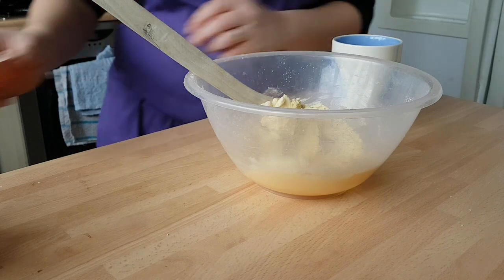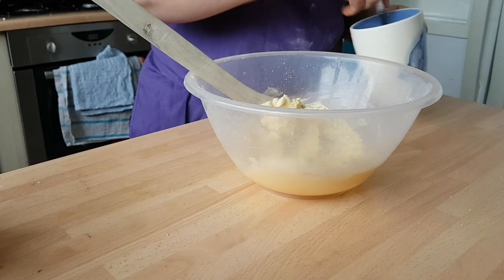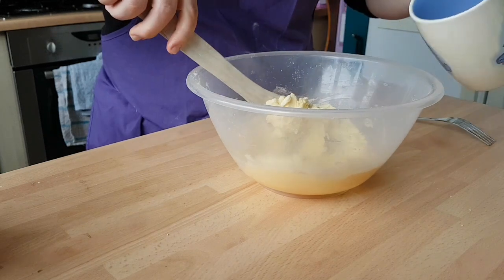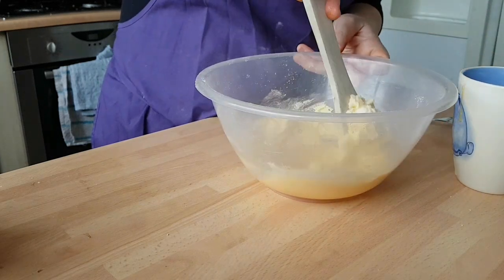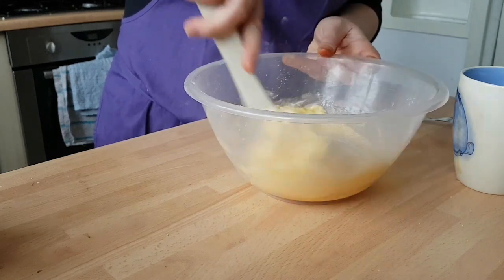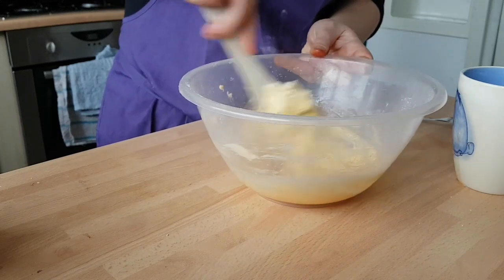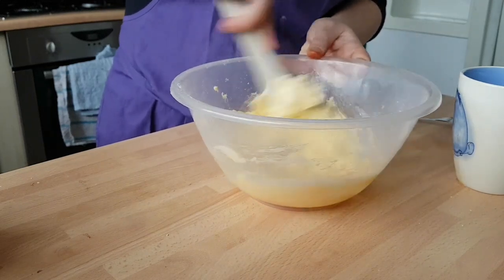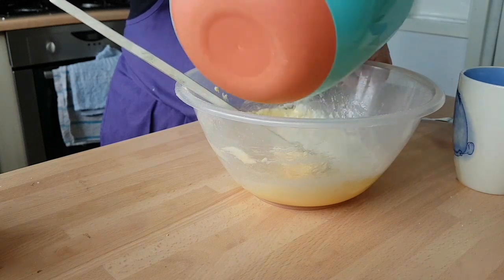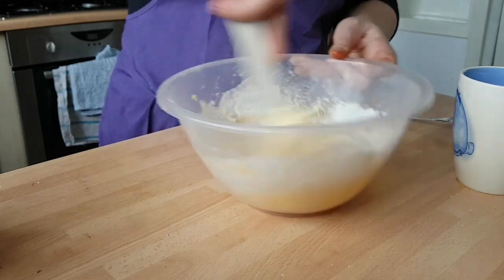No double yolkers today — just that lucky one the other day! Give those a quick beat together. Now you want to add your egg in a little bit at a time. When it starts to look like it's separating, don't panic — that's the worst thing you could do. Just keep mixing and then start adding in a little bit of your flour. You want to sift your flour in; I've already done that in my bowl so I can just add a little bit at a time.